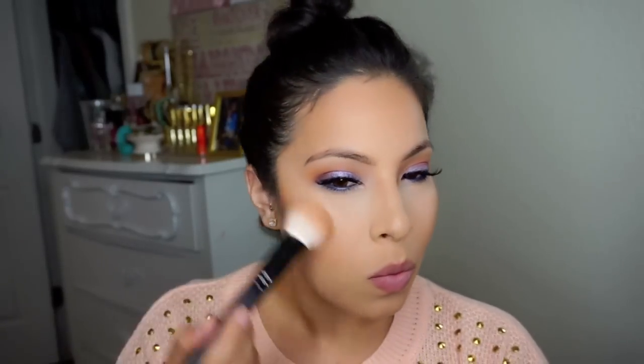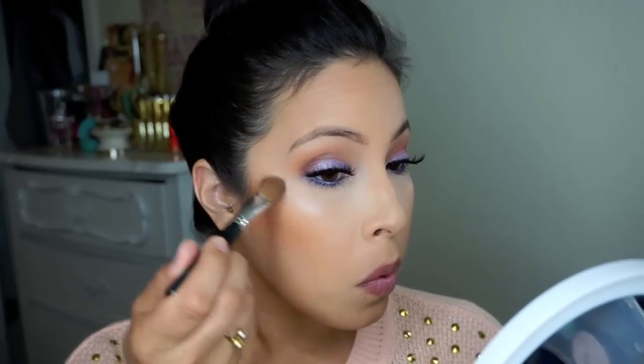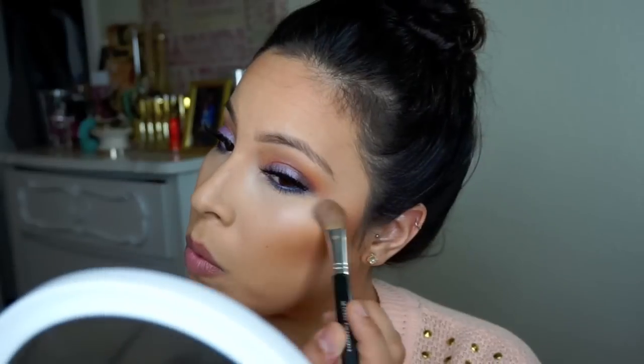I'm just going to bronze and make everything really nice, glowy, and bronzy. Then with that same Sharon's blush, I'm going to use the highlighter — it's a beautiful iridescent pink gold shade that gives the perfect glow, applied with my Bare Essentials blending brush.